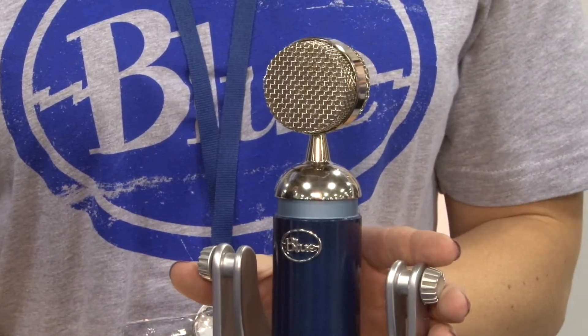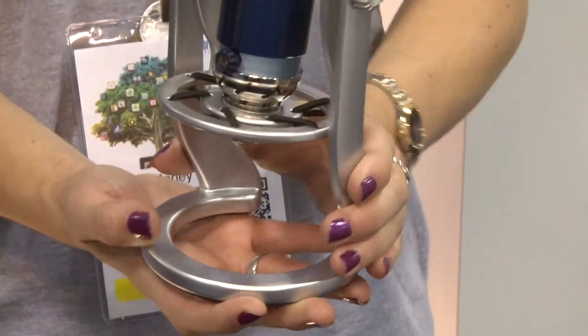We are also shipping the Lightning version of Spark Digital, which is a studio microphone that plugs into iPhone and iPad as well as comes with a USB cord. Yeti and Snowball allow you to record all around or in front — a little more versatile. Spark Digital is a digital version of a studio microphone with a larger capsule. If you want to take your podcast or music to the next level, it is going to be higher fidelity with richer audio, though you will need to be more careful with your recording environment and mic technique.